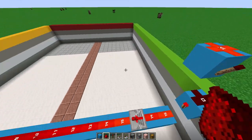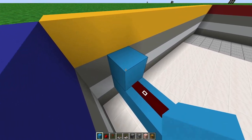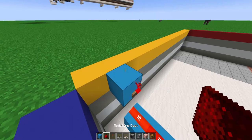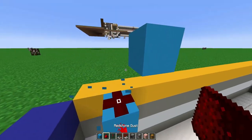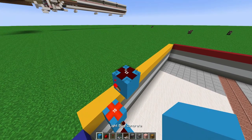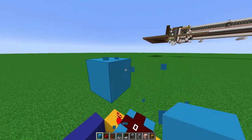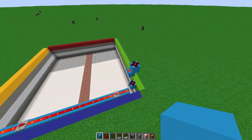Do the same exact thing on this side: add three blocks, break the one underneath, add a redstone torch with a redstone dust on top, a block on top, block on the side, break that block, add a redstone torch on the side with redstone dust on top, add a block on top with a block on the side, and break that block with a redstone torch to activate it. You should now have the system.